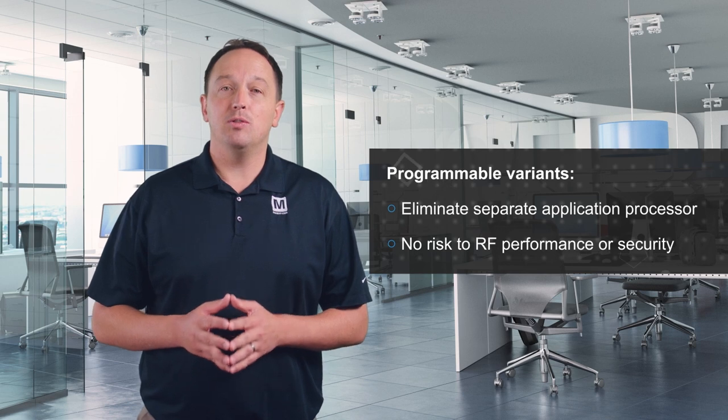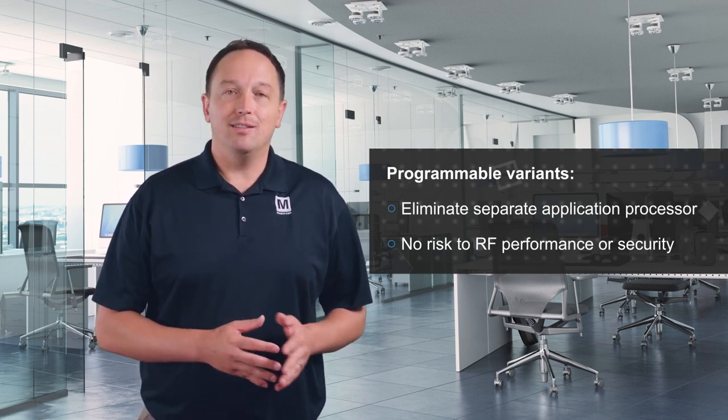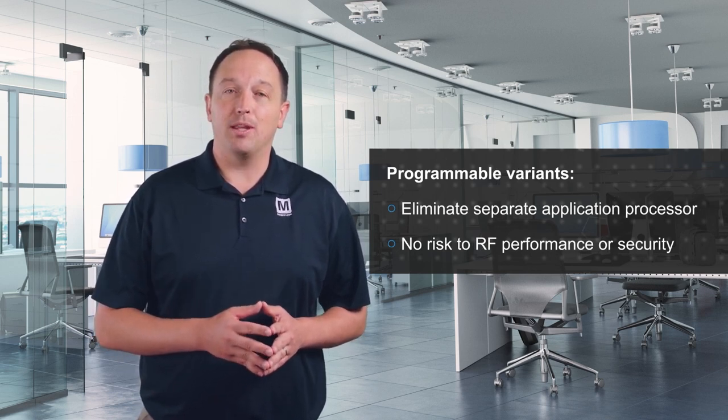Programmable variants are available that can be used to develop custom applications without the need for a separate processor. This is done without risking RF performance or security, as the wireless software is isolated from the application software.